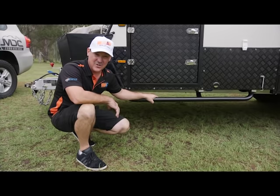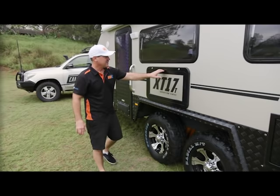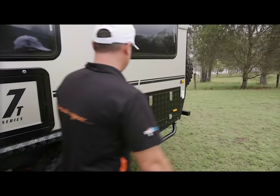These here are very important and I use them a lot out in the bush. This is your rock slider — it protects your van from the big boulders, protects all this undercarriage, and they're built tough. Trust me, I've tested them. Moving along the side of the van, we've got a drop-down serving table here, perfect for making sandwiches on the side of the road or even when you're having a cook-up on the kitchen — just an extra little bit of bench space.